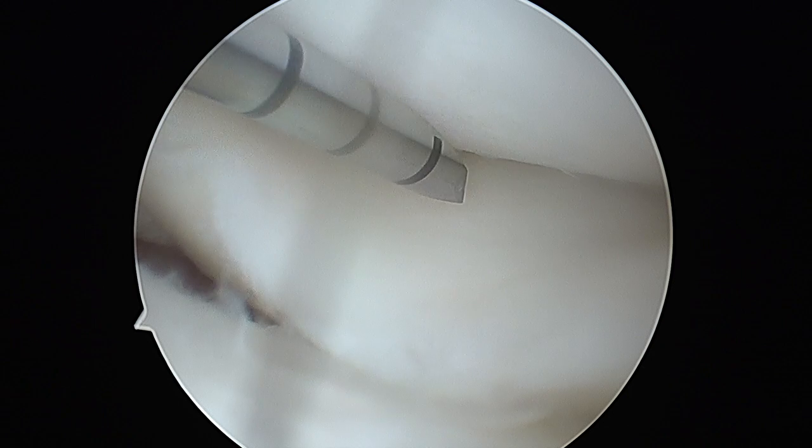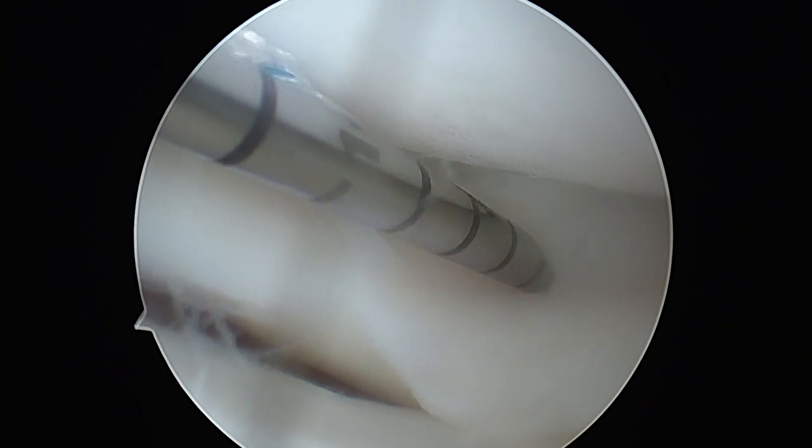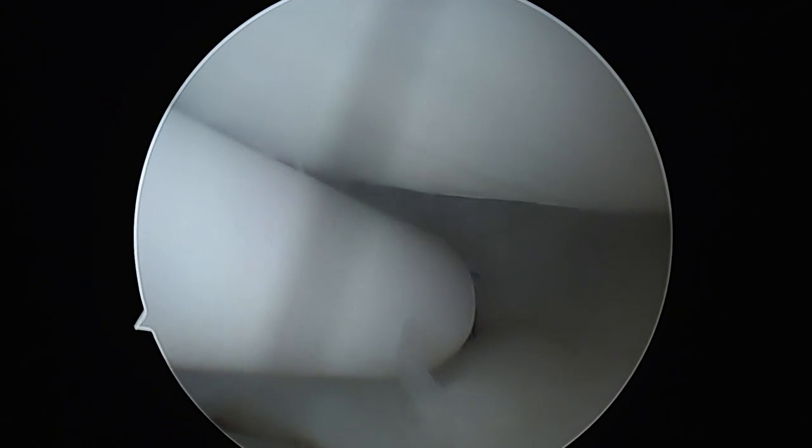The sentinel suture that anchors the meniscus, also known as the first suture, is passed through the posterior horn. The needle is advanced with gentle rotatory movements till the wide part abuts against the meniscus.